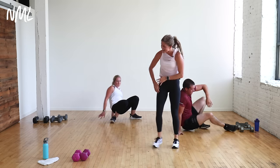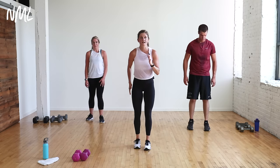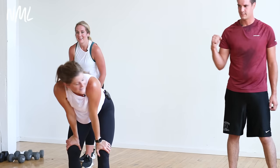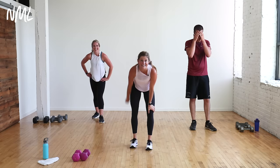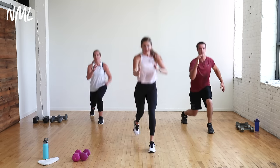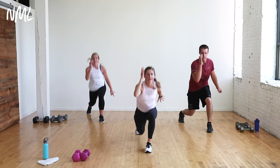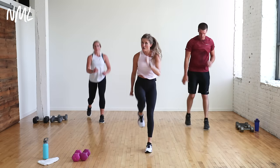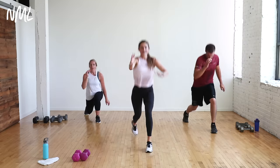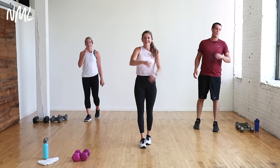Last move of cardio: single-leg lunge drops. Left leg drops since we did left leg on the lunges. Drop together, drop together. Add the arms — runner arms. Want to take out the impact? Step-back lunge and give me a power drive. This is cardio — it's got to be powerful. Ten, nine, eight, seven, six, five, four, three, two, one. Nice work!